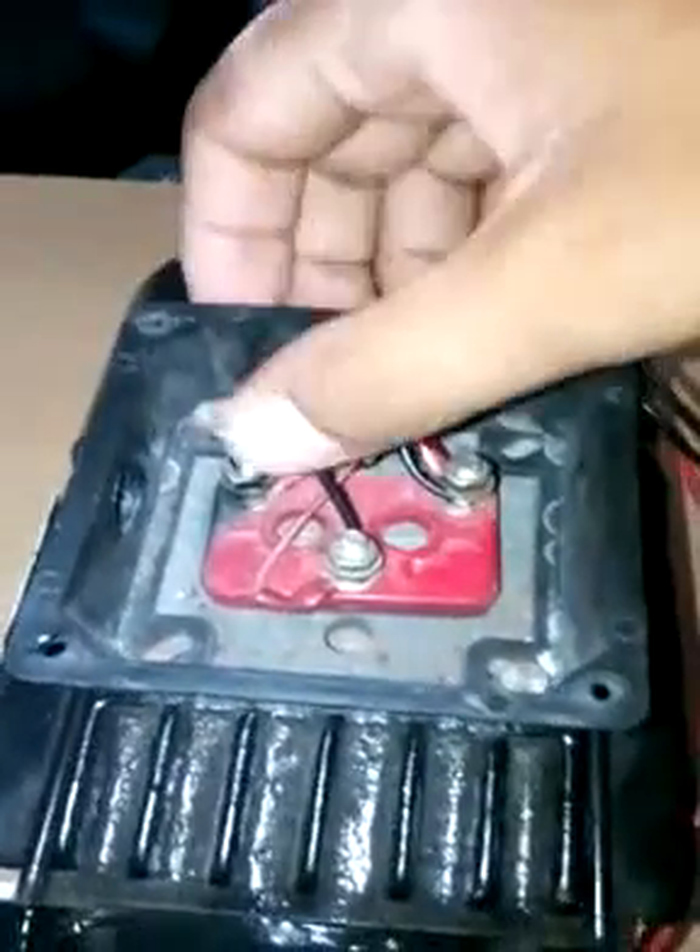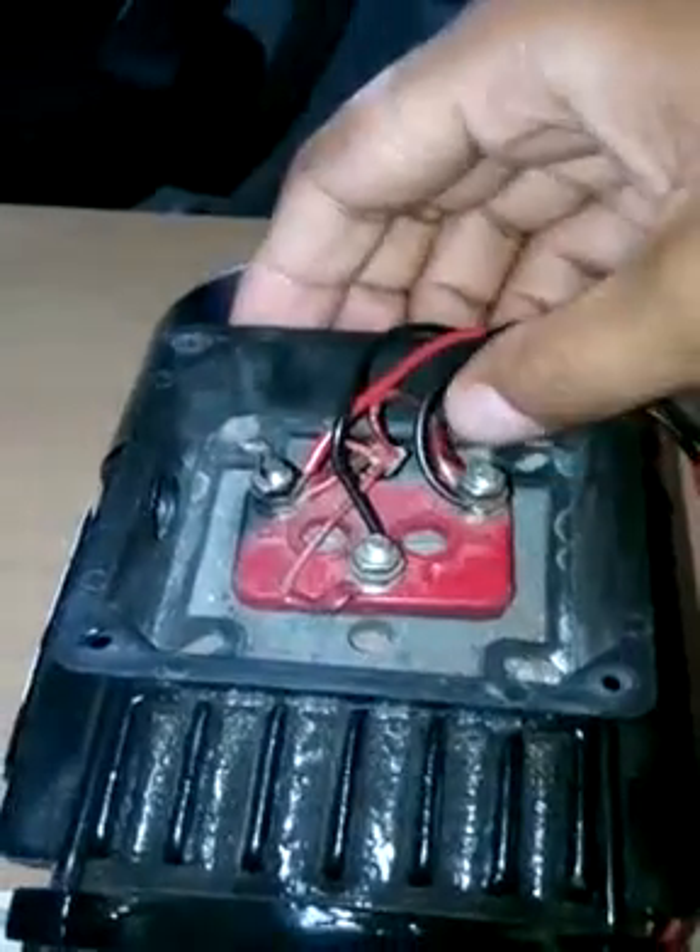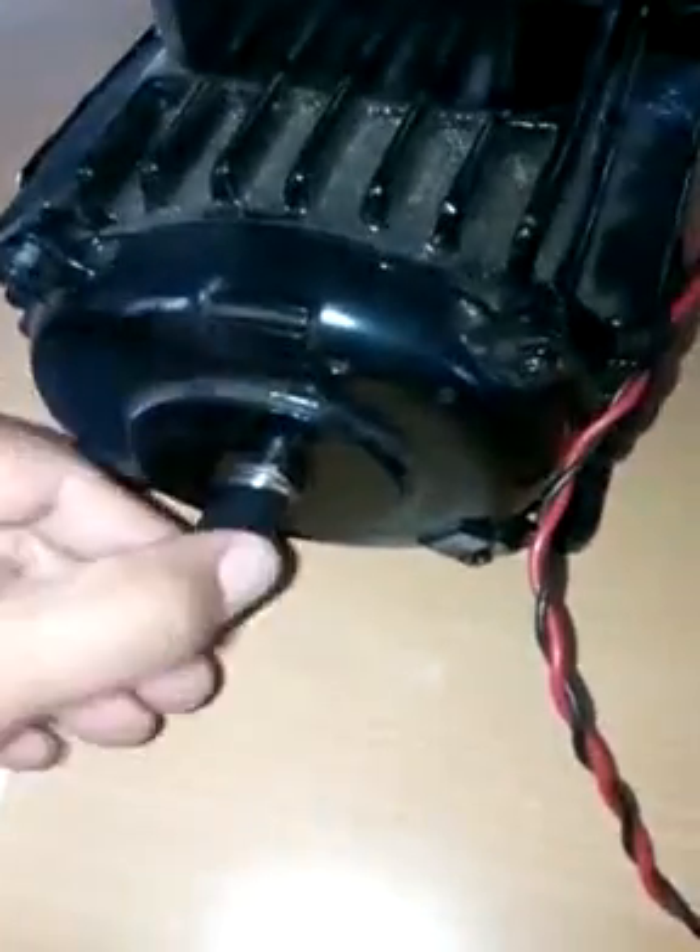Now let's see the output connections. These three terminals will go to the motor terminal — you can read here terminal one, two, and three: U, V, W. This is the three-phase output coming from the VFD and is directly connected to the motor. You can see here the three terminals are connected.